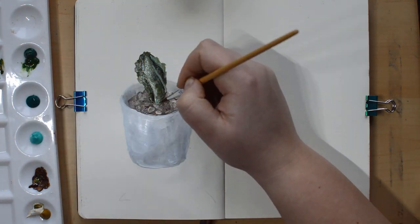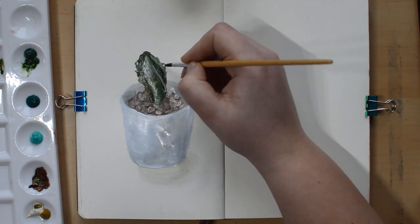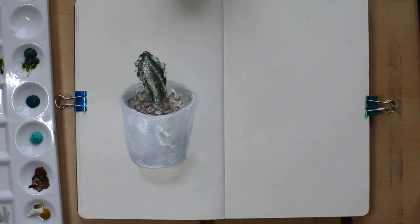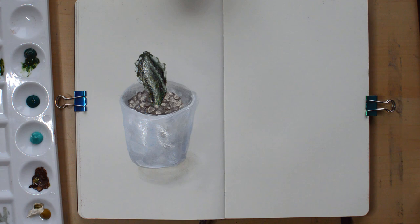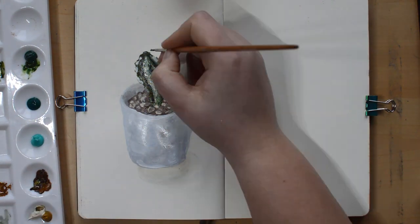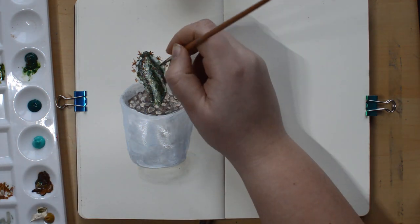Another side effect is I've allowed myself in these two pieces to play a bit with texture and how to create texture. In the pomegranate I used a lot of stippling and some glazing to create dimension. And on the cactus I created this entire page that was just colors and textures.